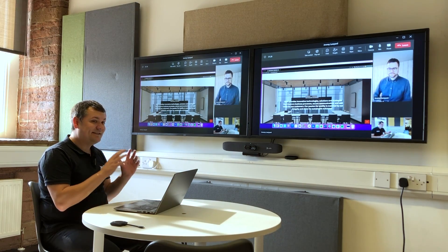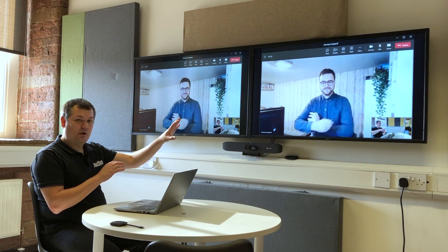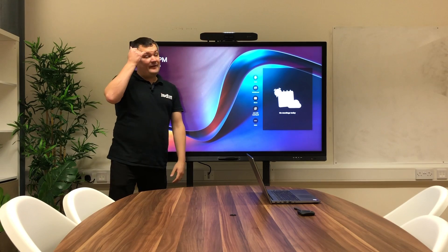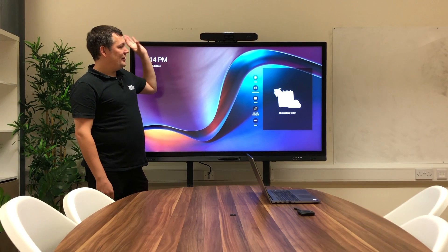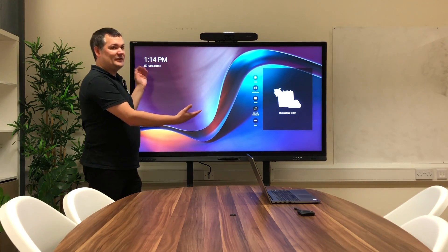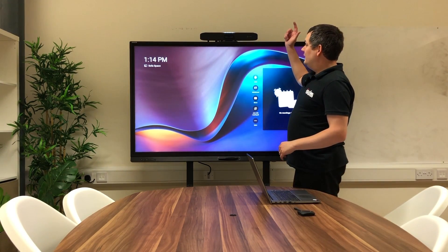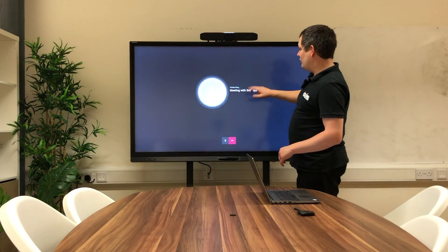Now I'm going to add an MTR for Android into the mix. I've got an X50 connected up to the CX50 behind the screen, with a USB connection to my AvaCore board, which gives me touch control so I can use this as a giant touch panel. At the moment my laptop isn't connected to the ClickShare at all — we've just got an X30 running Teams, and I'm going to start a call and dial Jeremy in.